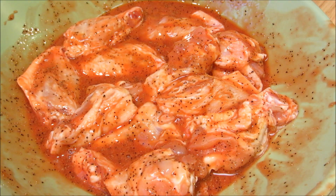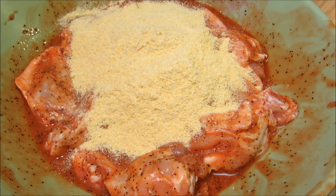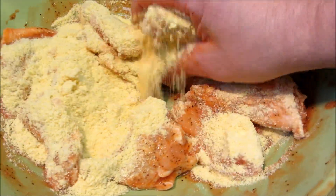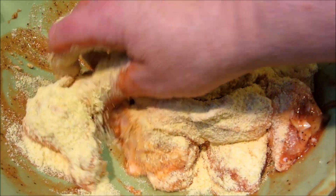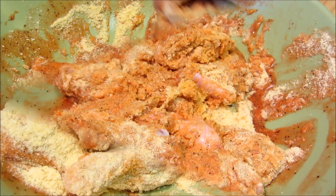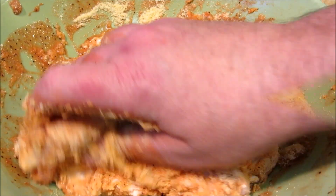Once everything is thoroughly mixed, I'm going to add cornmeal. We're going to get our hands back in here and get everything well coated. There's a link in the description box and at the end of the video with a full printable recipe showing all the ingredients and the amounts. Now these go into the refrigerator for one hour to marinate and for the coating to set up, that way it doesn't fall off when you deep fry them.